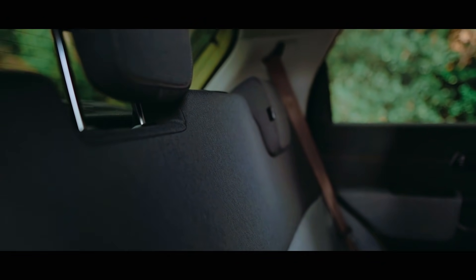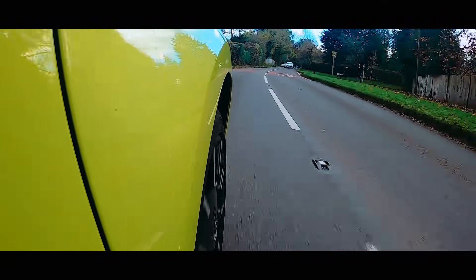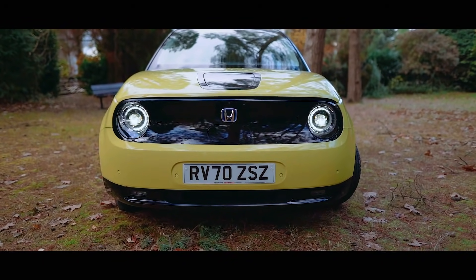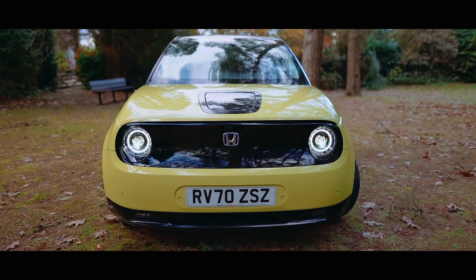So what's this Honda e like to drive? It's pretty much like most city cars, however this is a city car with a bit of a punch — if you put your foot down, it really zips away from the line. You can also put this car in one-pedal mode that dials up the regen braking when you lift off, making it possible to stop without even touching the brake.